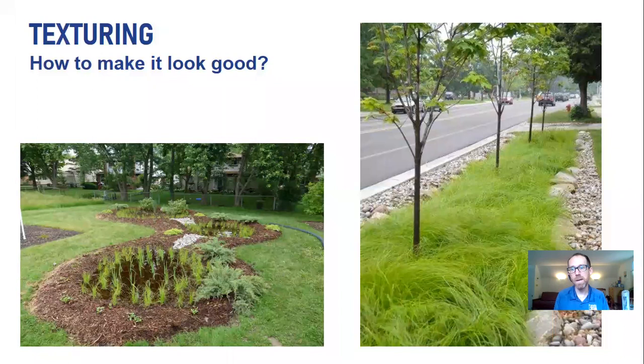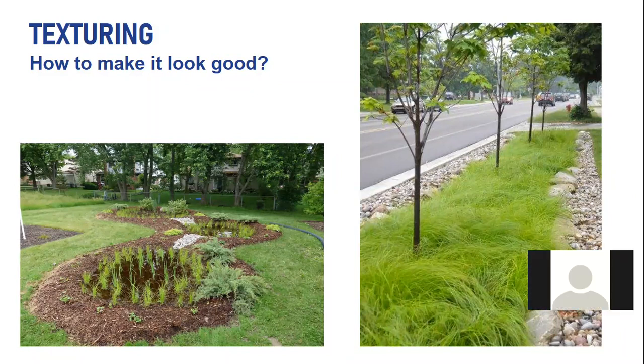If I missed anything feel free to follow up with additional questions. Paulette asks about septic tanks — she's got a couple of tank lids spread about 15 feet apart. Could she put a rain garden in the area inclusive of the septic tank lids?